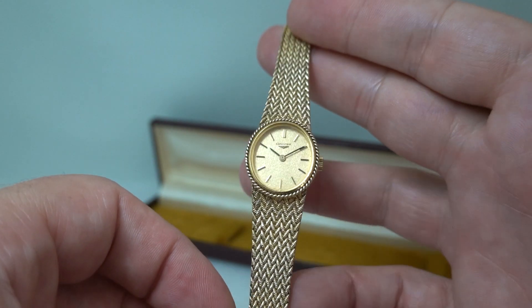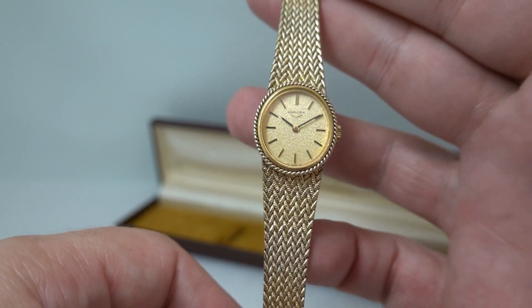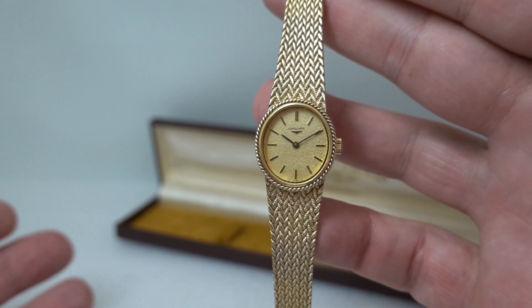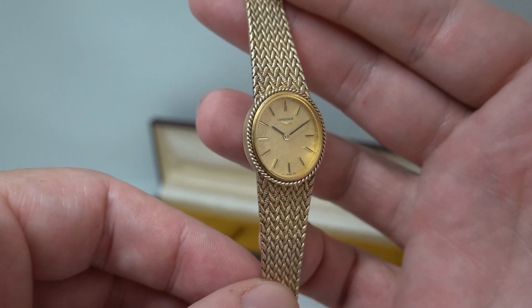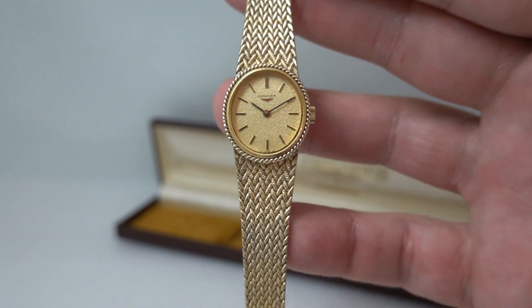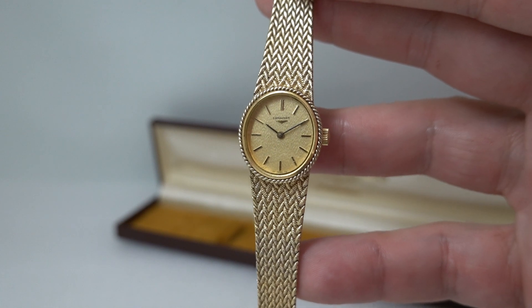You've got a quality brand, a quality watch, great condition, and all very affordable — certainly when you compare to a new Longines, this is a bit of a bargain. You can see more on this watch at birthyearwatches.com; we've put a link in the comments below to take you straight there. Thanks for watching.